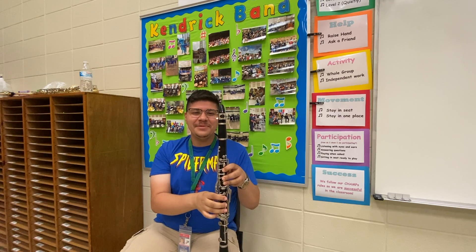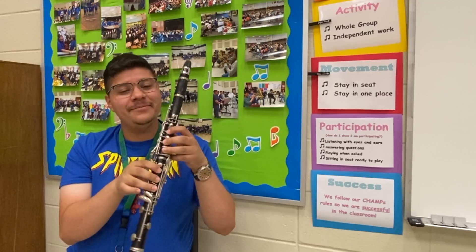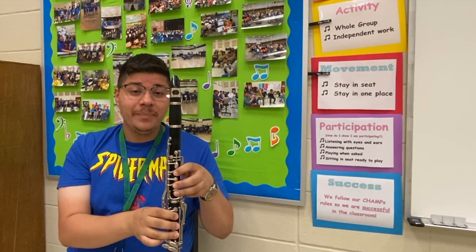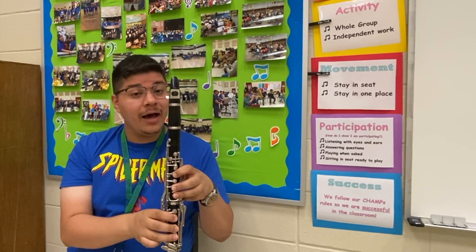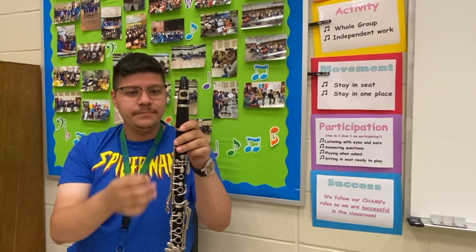Hey band! My name is Mr. Cruz and today I will be showing you the parts of the clarinet. Please make sure you are paying close attention because there are a lot of parts to the clarinet. I'm gonna start from the top to the bottom.